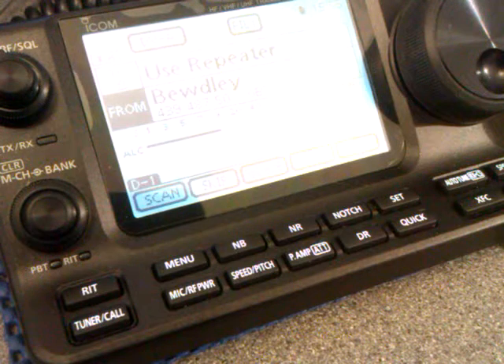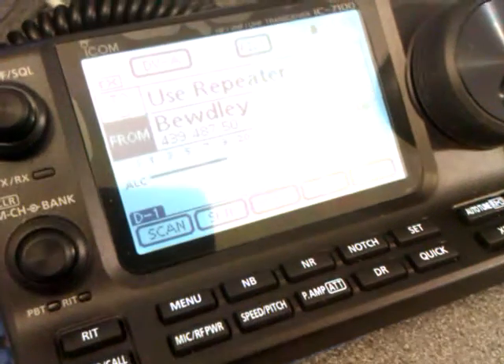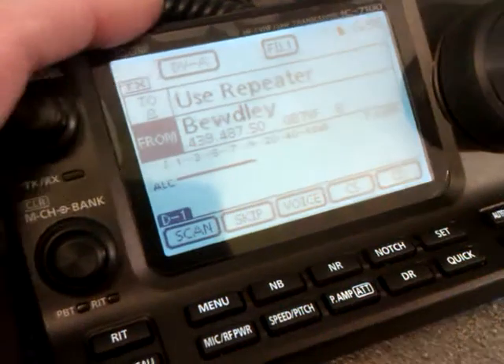So let's go through it then and see how it looks and how to set it up.